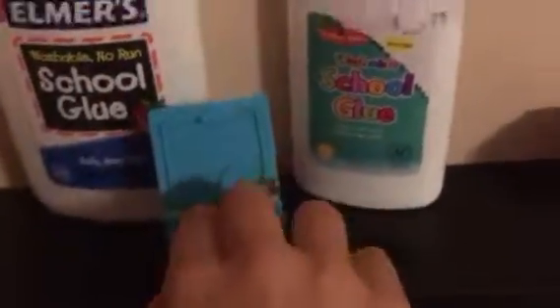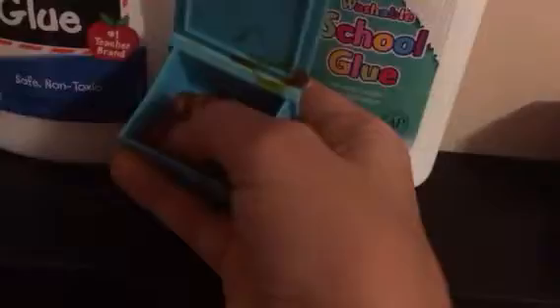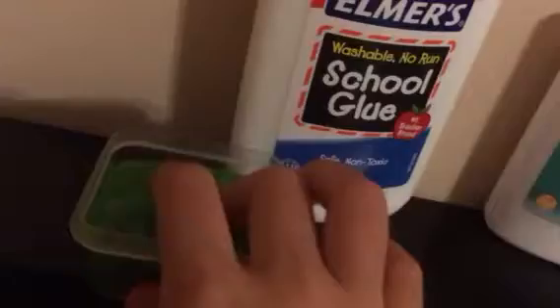I don't want to take it out of the container because it's going to waste. So, that's it. That's my new slime. I just don't want to take it out of the container because I don't want to ruin it. This slime right here, it's like jiggly slime.